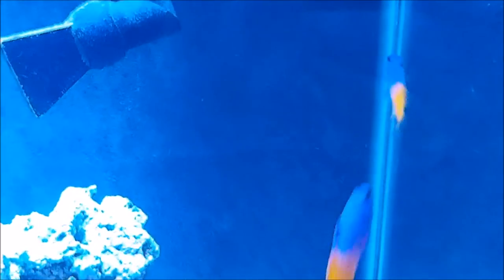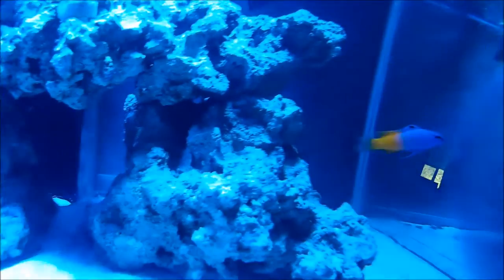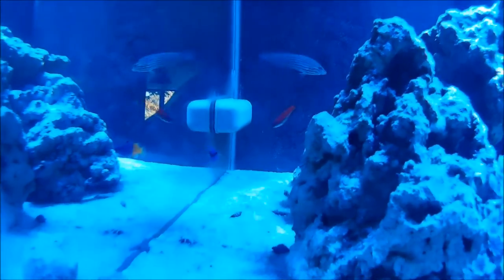Their habitats are on cliff walls of the reef, and they are not nomadic. If you have ever seen one in an aquarium, you probably wouldn't be surprised that they live in small caves between reef rocks, corals, or sponges. In the aquarium, it is important that you have enough live rock so that they can have a cave to hide in when they feel frightened.